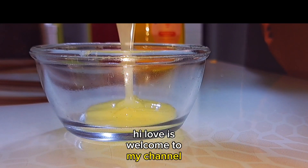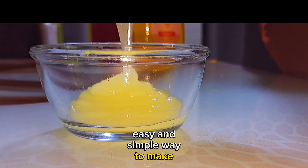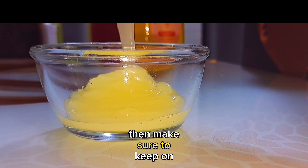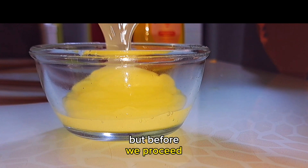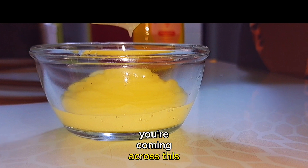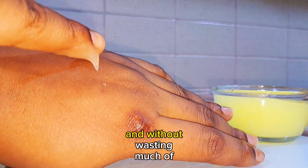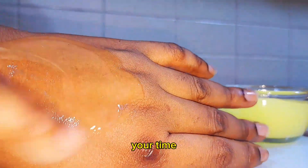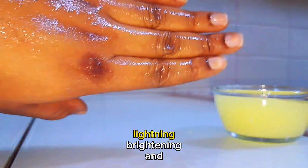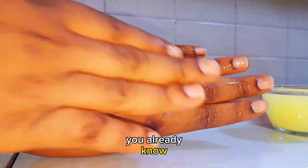Hi lovers, welcome to my channel. In today's video I'll be showing you guys a very easy and simple way to make your carrot cream. If this is your first time coming across this channel, please subscribe and follow for more videos. Without wasting much of your time, let's make this amazing carrot cream for skin lightening, brightening, and cleaning of dark spots. Let's go guys!